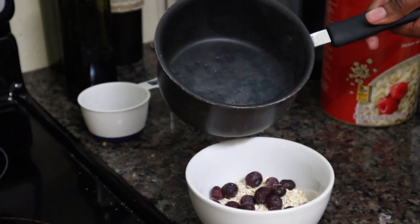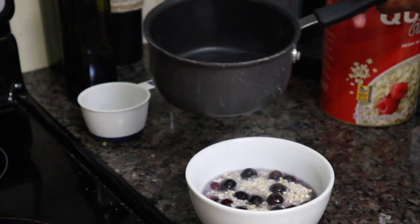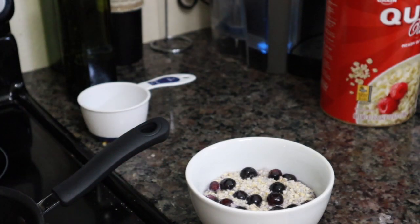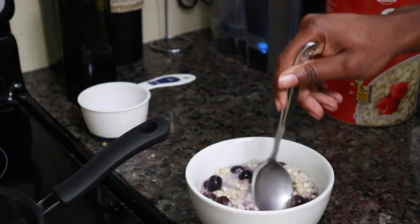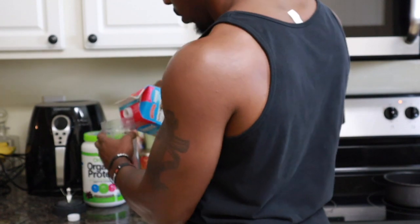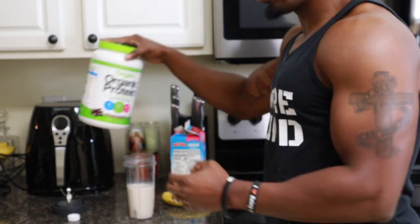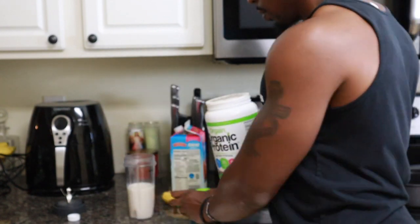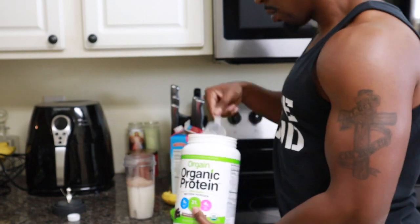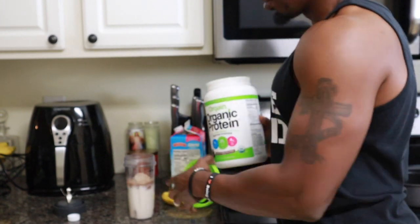There's no one set diet that you have to follow in order to get abs, but you should limit the intake of processed foods and be sure you are eating an adequate amount of lean protein. Personally, some of my favorite sources of protein are salmon, eggs, and protein shakes. And yes, your genetics do play a role in the appearance of your abs, so don't be too hard on yourself when comparing yourself to others on social media.